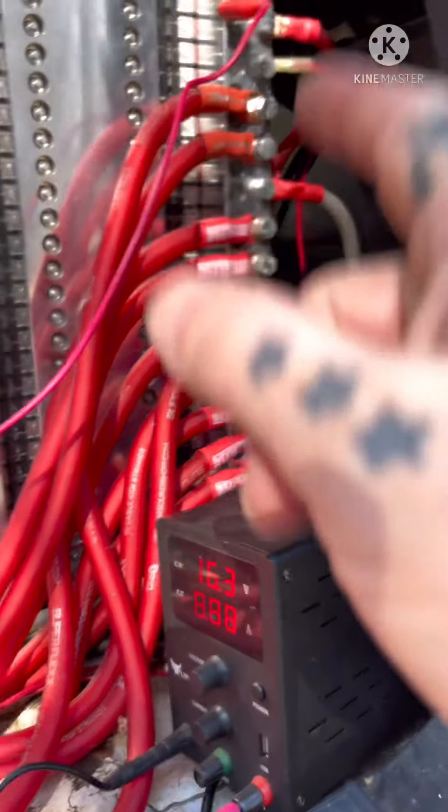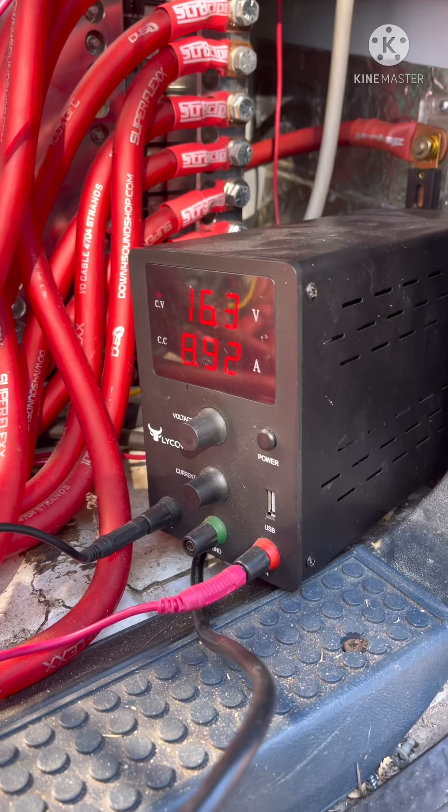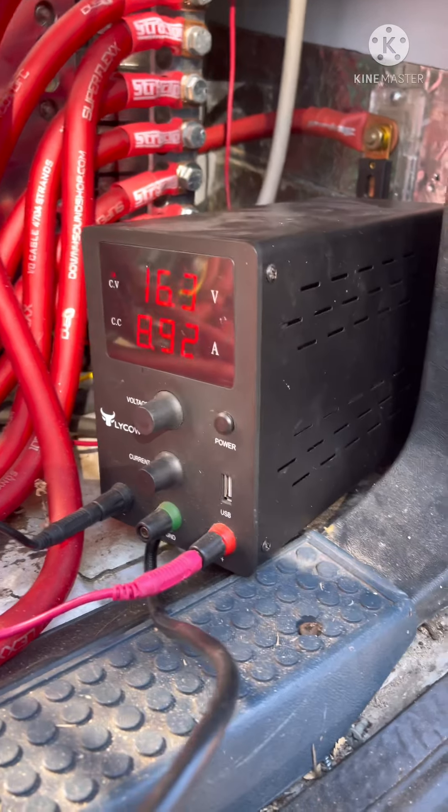It's really simple — it's got the red output, I put it on positive, and the black output on negative. It does have a common ground if you want to use that for something, but honestly I don't know what you'd use it on, but it's there.